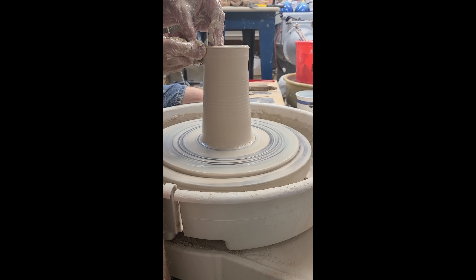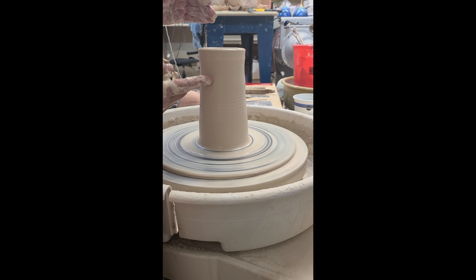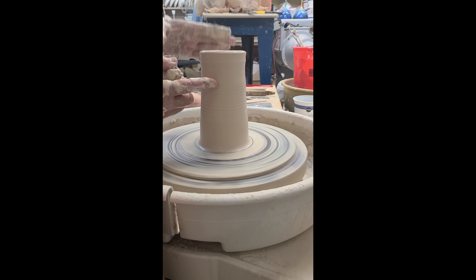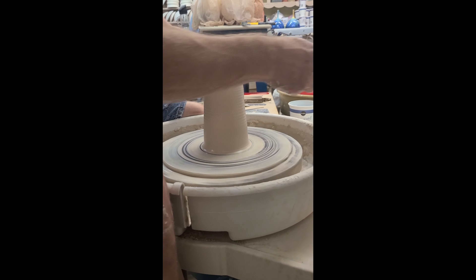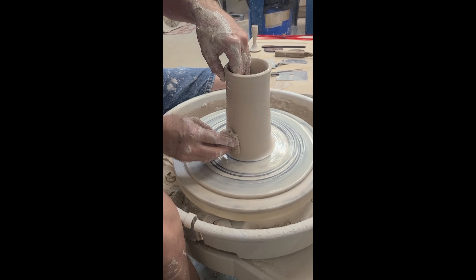When I use a thumb pull, oftentimes I'll get right about here and I'm really fighting it. So I stop, collar, and then continue pulling. It'll probably do that with the next pull too.